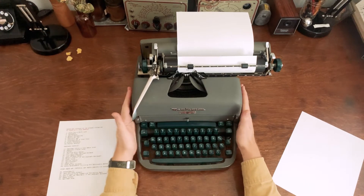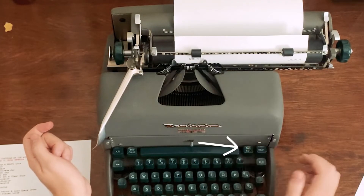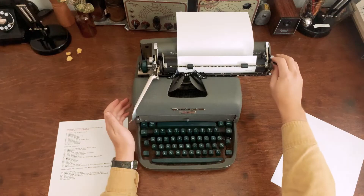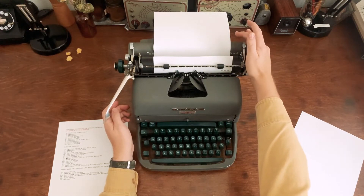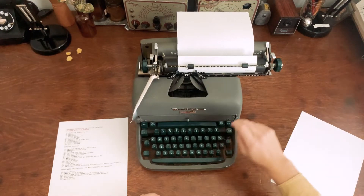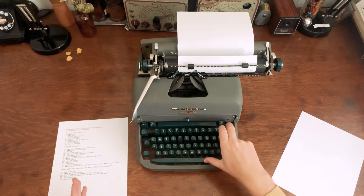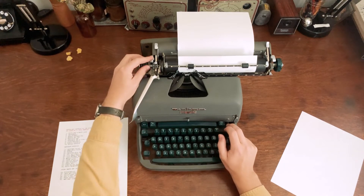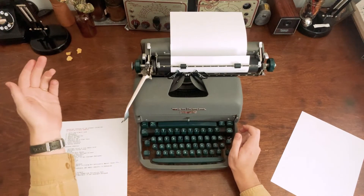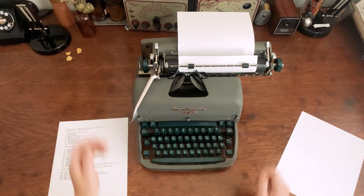Many desktop typewriters like this will have a margin set button or lever somewhere. This one has it on the keyboard; some will have it up on the carriage, marked 'magic margin' on Royals, or 'margin set.' Some are spring-loaded so pressing it snaps the margin to wherever you have the carriage positioned. On this typewriter you press the key marked KMC — the margin set key — move it to where you want the margin, release, and that's where the margin goes.